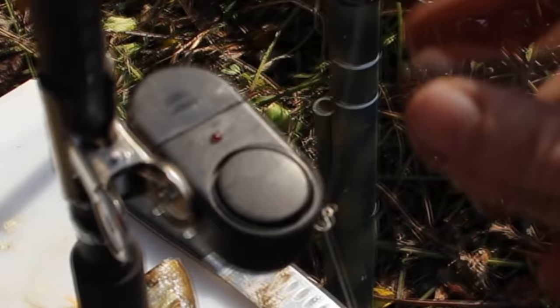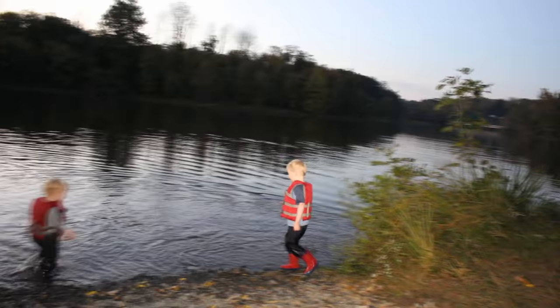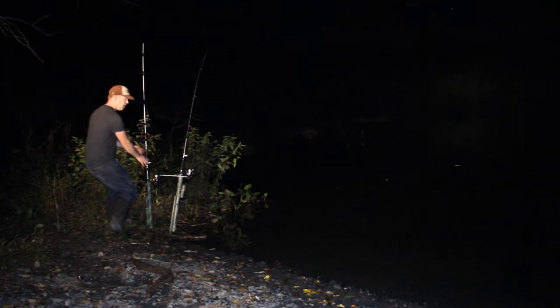Once I'm cast out and I've got my rod in the rod holder, I like to put on a bite alarm. These little bite alarms are like five bucks for half a dozen. They help me detect bites but also allow me to pay attention to my kids who were with me — they're running around having a good time in the water and I can't always watch my rods. Bite alarms are great for night fishing as well as parenting.